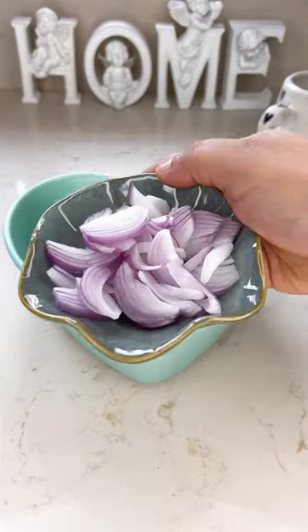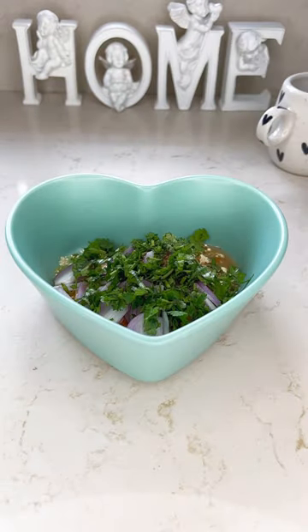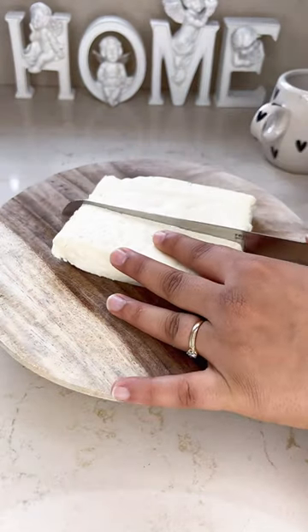In a bowl, mix together besan, some spices, green chilli, onion, ajwain, chopped coriander and little water. Mix them into a thick batter.